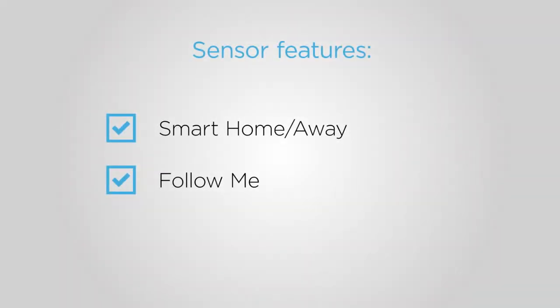When you pair room sensors with your Ecobee 4, you'll have access to two extra features: smart home and away, and follow me.